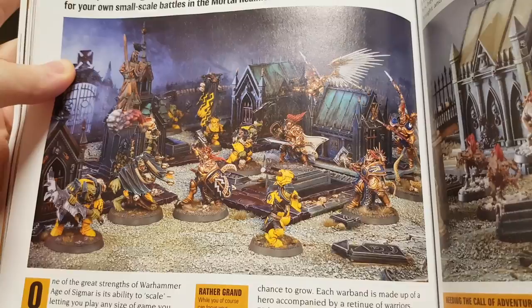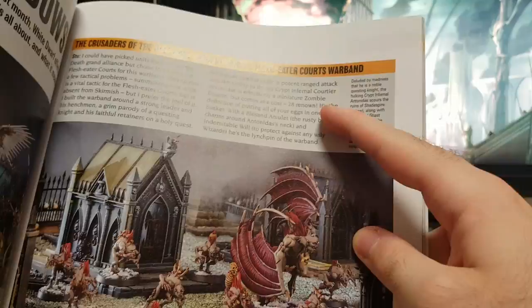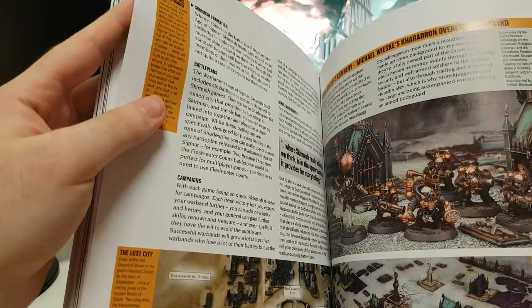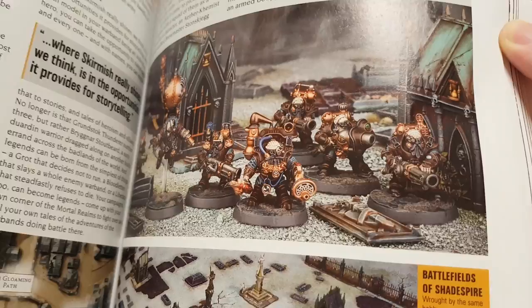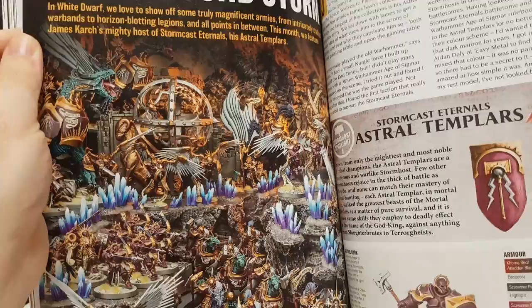War in the Shadows — some Stormcast Eternals and Ironjawz, and some Flesh Eater Courts Warbands for Age of Sigmar Skirmish. That's cool. I like seeing the new dwarves and all the different color schemes people come up with. They look good.